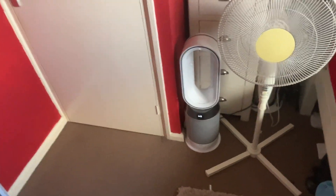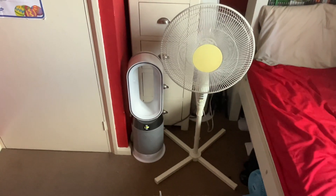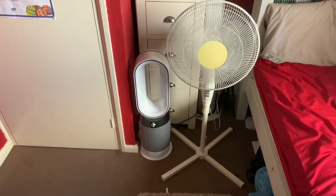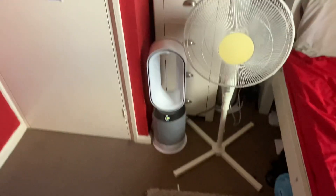Medium, which is five for the Dyson — look, it's halfway. Two for the B&Q and the B&Q is still more powerful. Now for high speed.